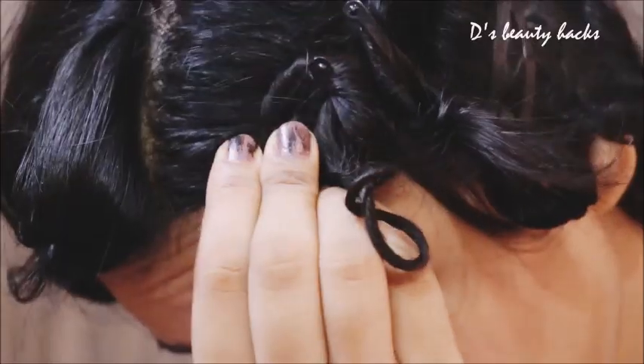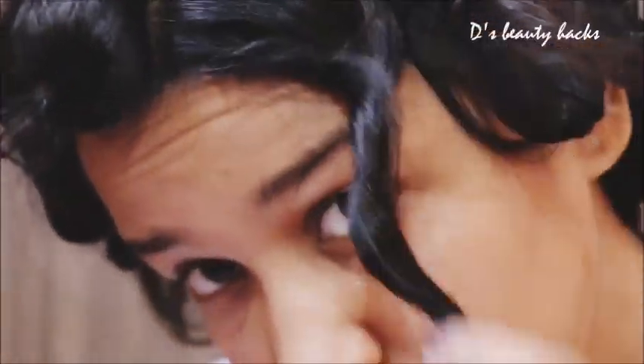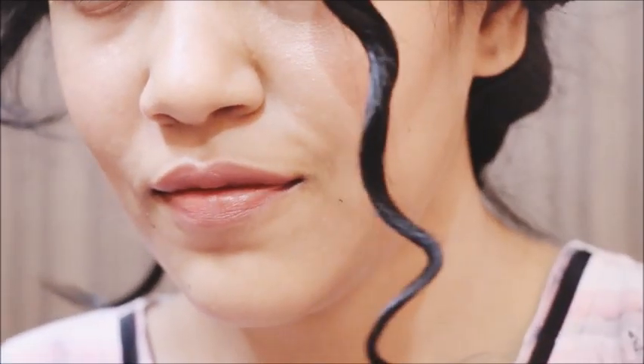You can keep it much longer for good curls. I hope this small video was helpful. Please like and share the video and subscribe to the channel. Bye bye, see you in the next video!